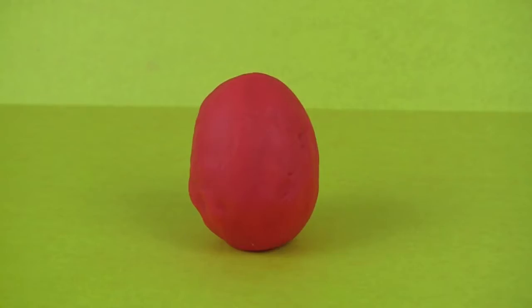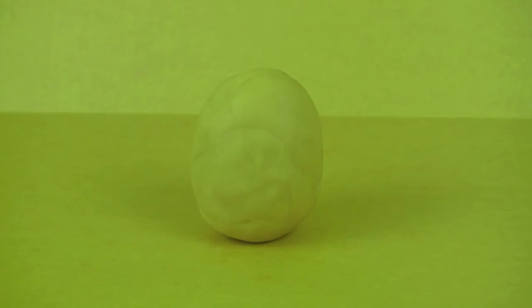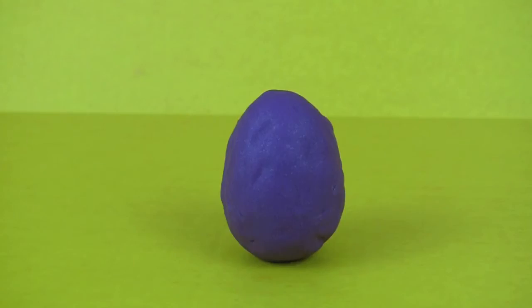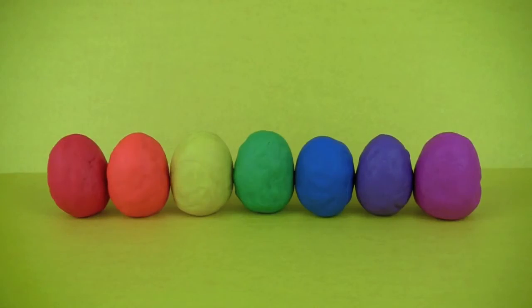Red, orange, yellow, green, blue, indigo, violet. Now let's see what surprises they hold inside.